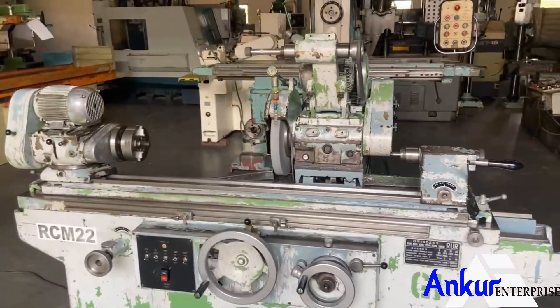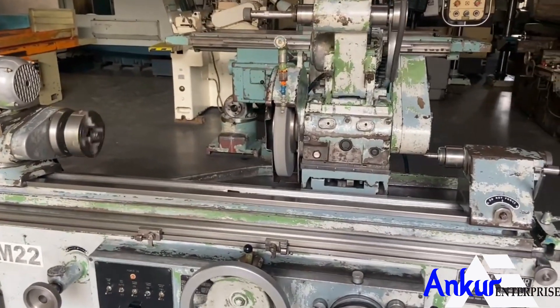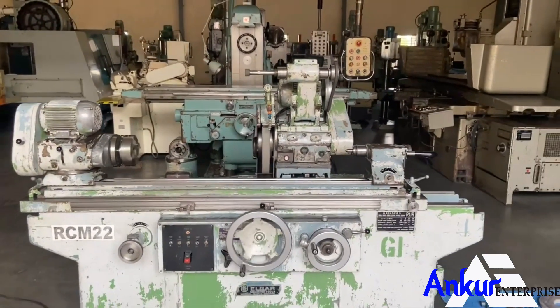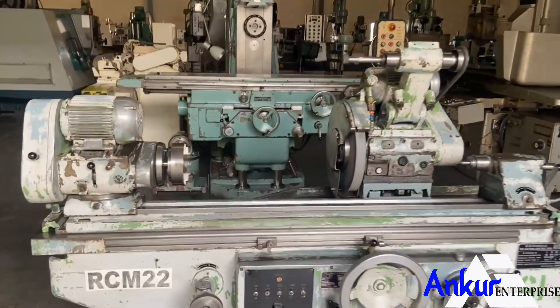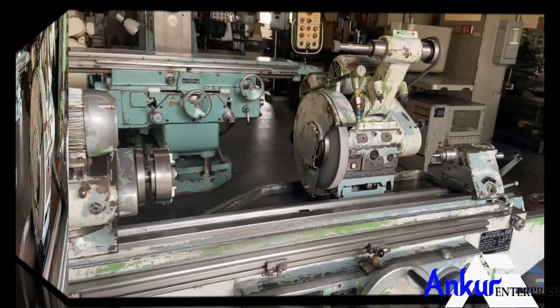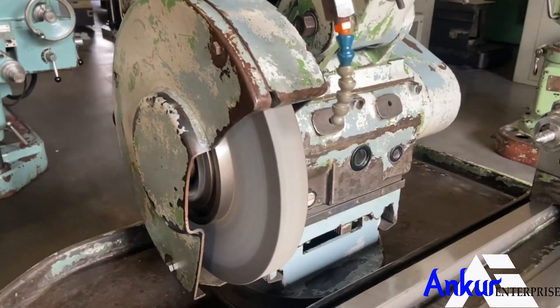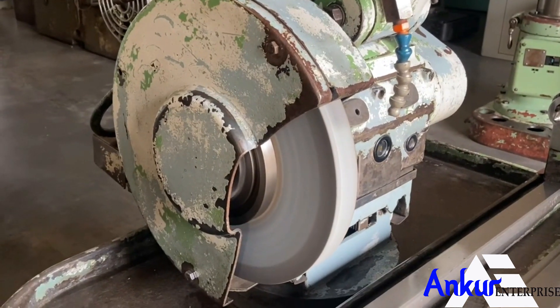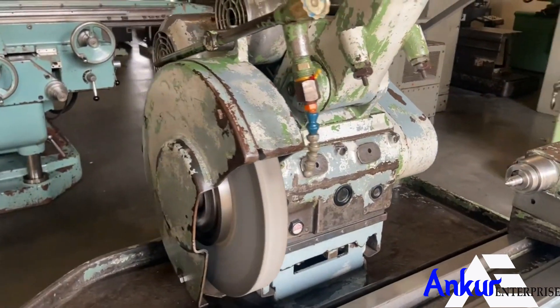The maximum length of the job is 1 meter. You can see there is no extra noise while the spindle is working and there is no vibration at all.